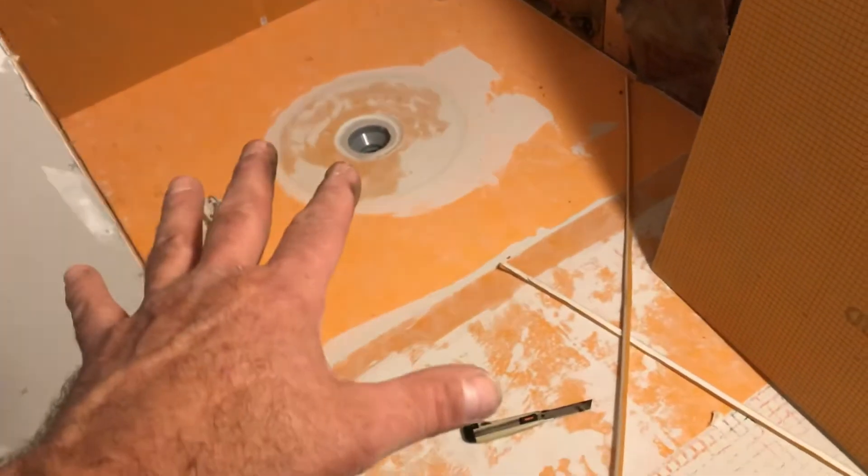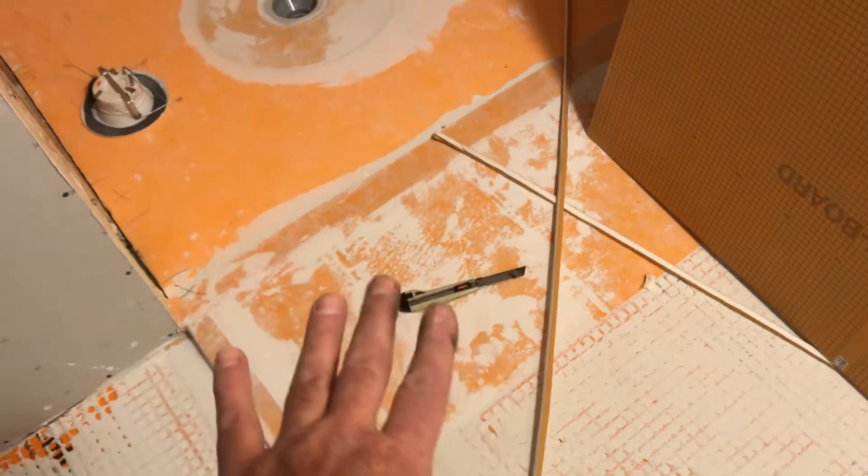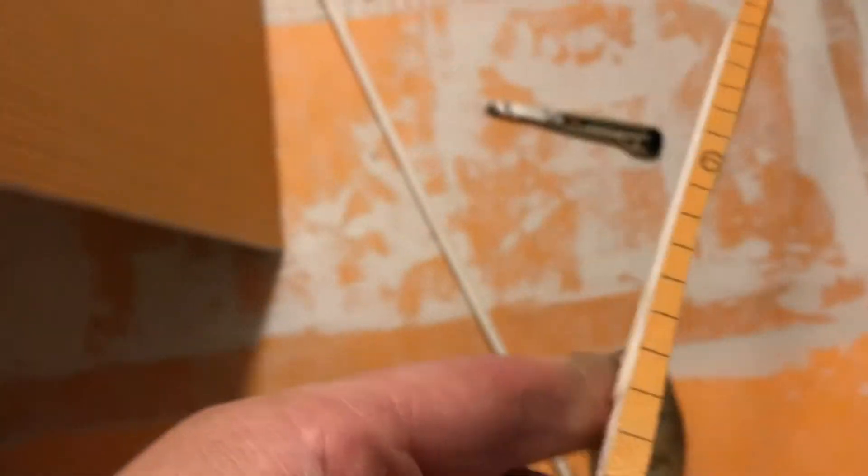We got the floor pan in yesterday along with the drain, and there's also a ramp here for wheelchair access. We're putting up the KERDI board now — this is a polystyrene, kind of like a styrofoam product. Here's what it looks like in profile: it's a dense product, and this orange part is 100% waterproof with no water penetration whatsoever.